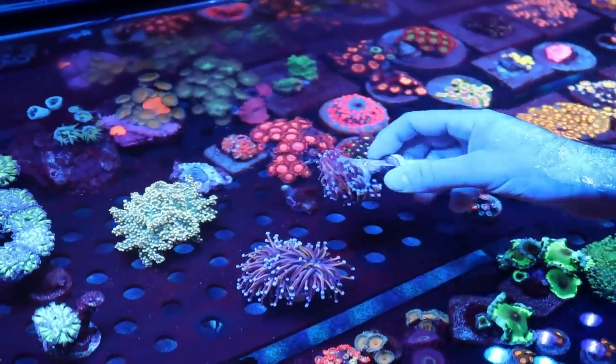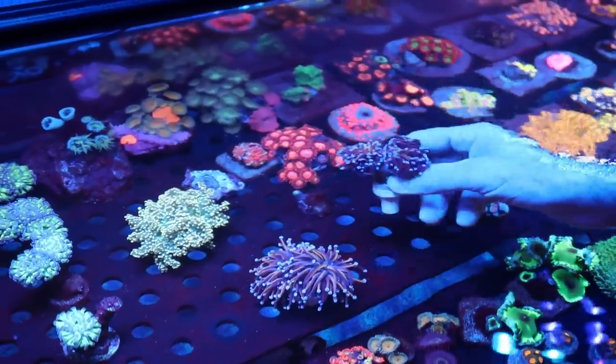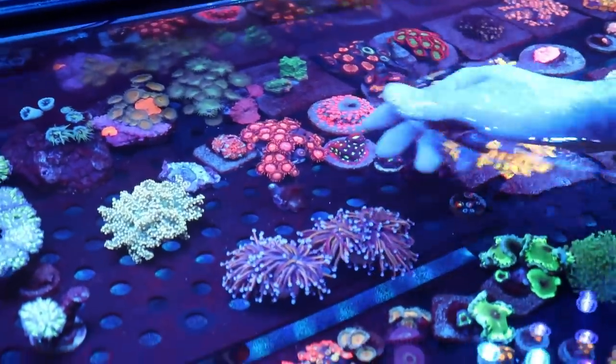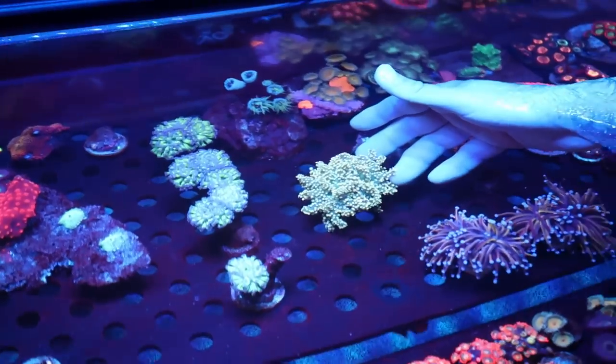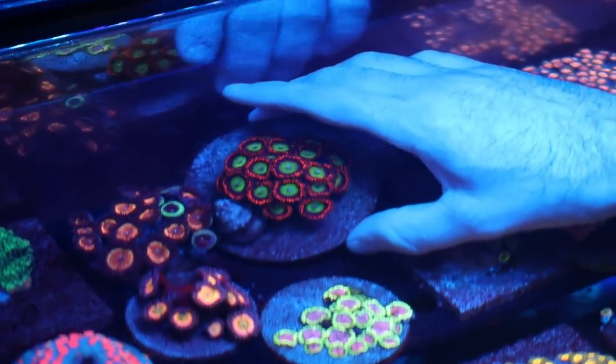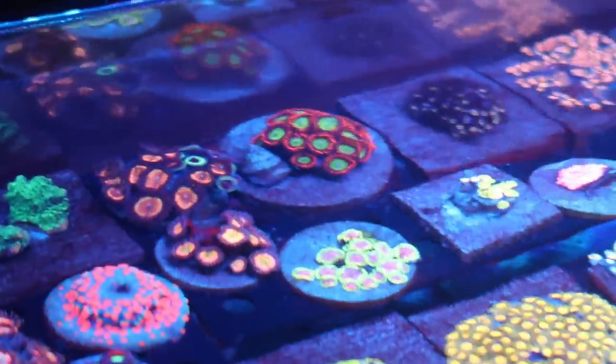Can't frag when they're attached like that or you risk bacterial infection and loss. Another Holy Grail Octospawn right here. These are Cornbread Omegas — those are pretty cool. And then I have Vampire Slayers there.